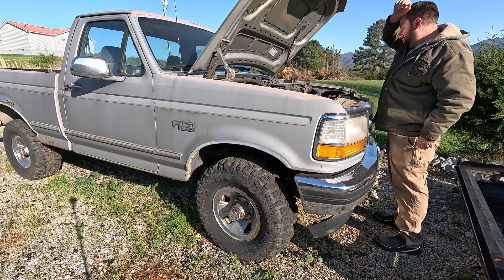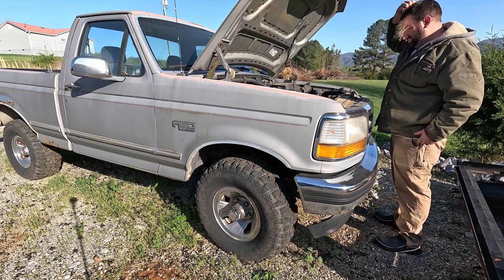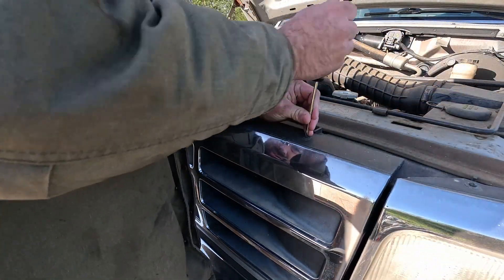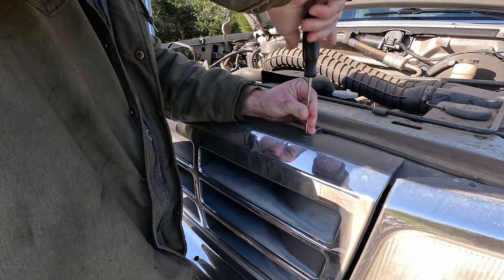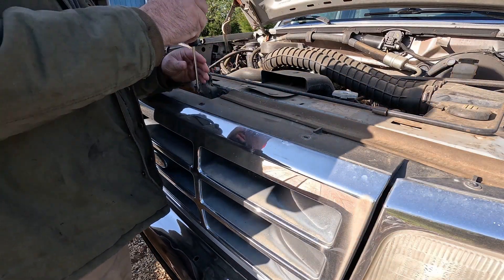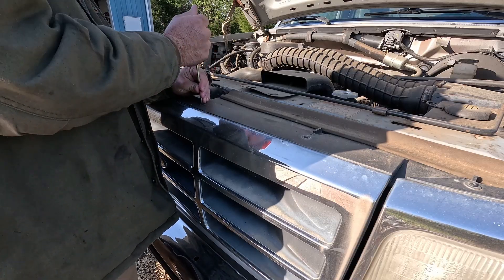So what now? You've probably seen a parts truck in the background outside. Do I pull this motor, or do I track down another block? I have a plan brewing, but you'll have to see what in a later video. For now, thank you for watching, and I'll see you in the next video.